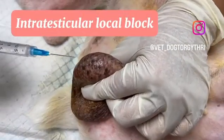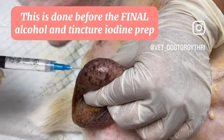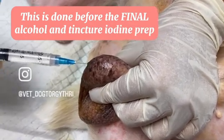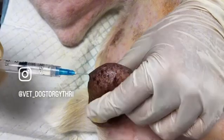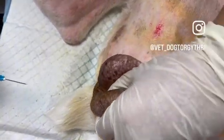Today I'm going to show you how we do an intratesticular local block for dogs before castration. First, we secure the testicle and then insert the needle midway into the testicle. We aspirate before we inject the drug. Then we repeat the same procedure on the other side.